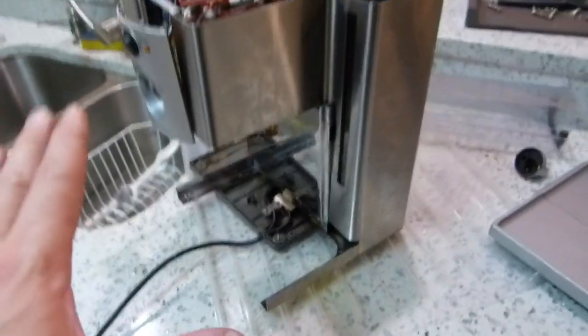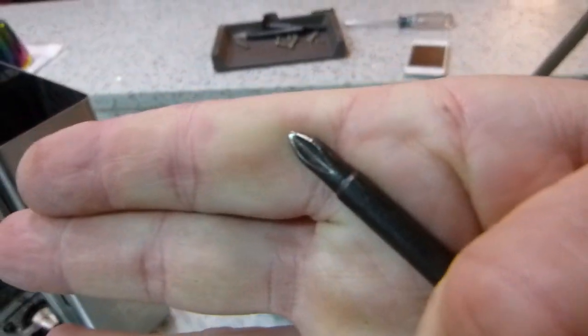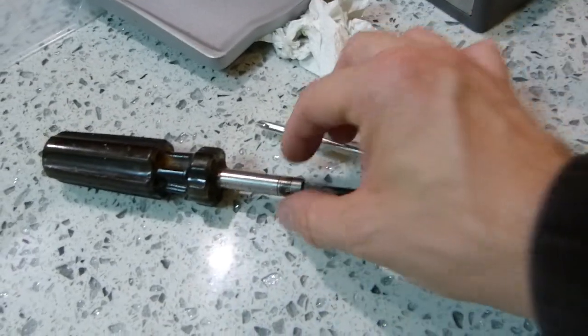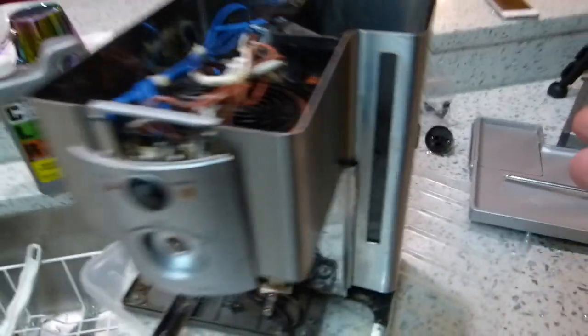The drip tray also stays in place with an additional four screws — two here and two there. So that's what's involved, fairly straightforward. You just need these two screwdrivers: a Phillips number two and a long-reach Phillips number two. This shorter one was too thick to go through that black tube, so the longer one was needed.